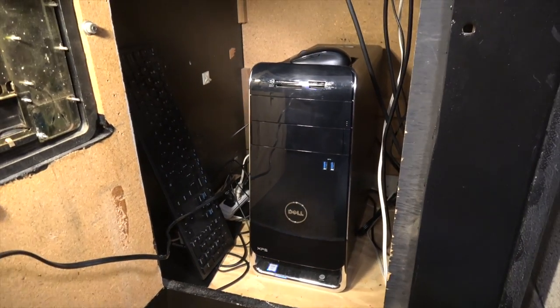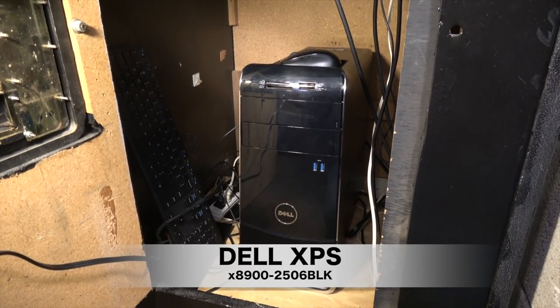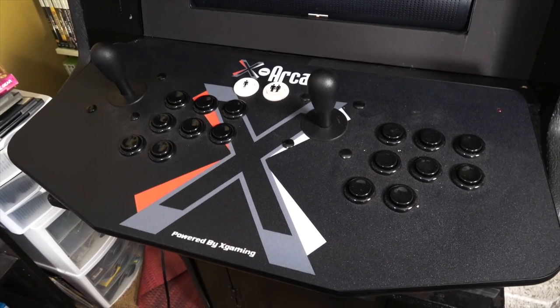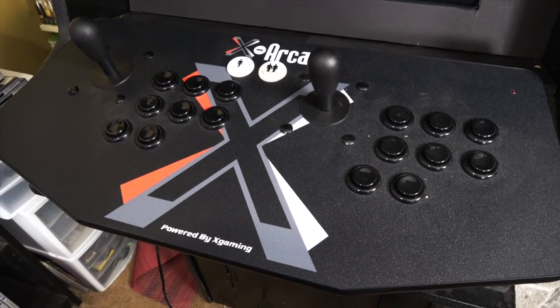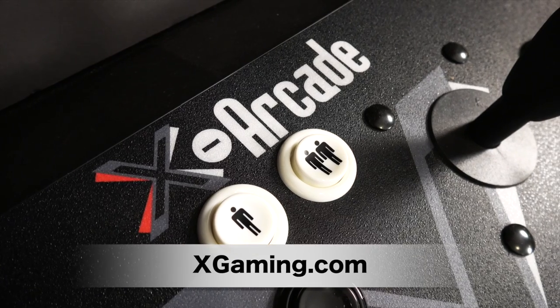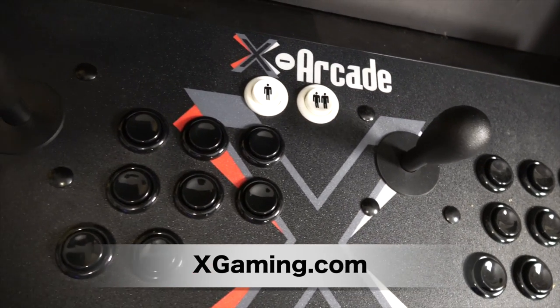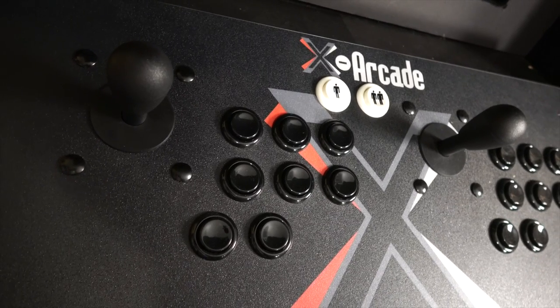My previous computer was from 2004, but this is a new Dell Intel Core i7 running Windows 10. And because I upgraded the computer, my previous arcade stick did not work, so I needed to upgrade it to USB. I stuck with the X-Arcade one because, quite frankly, I've had a ton of people beat on this thing at parties and it just keeps on ticking. These are great arcade sticks.